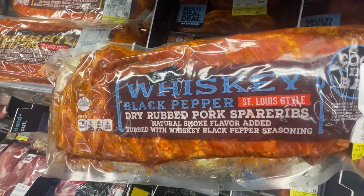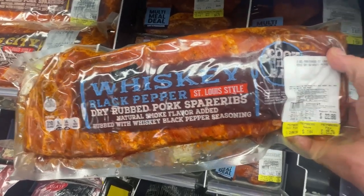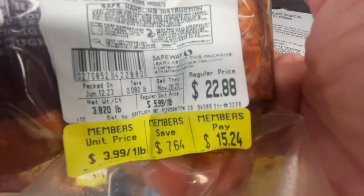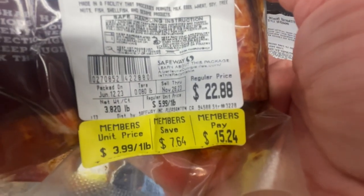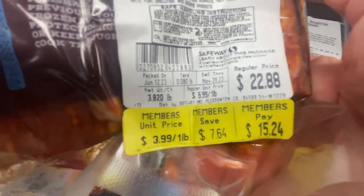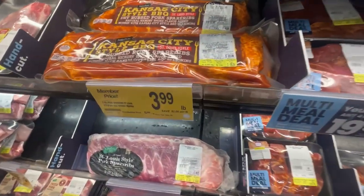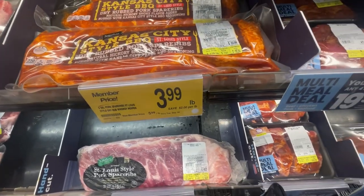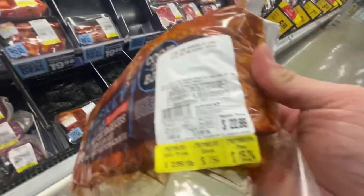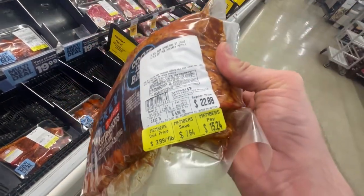Whoa — whiskey black pepper, St. Louis style dry rub pork spare ribs. How much is that? $3.99 a pound for members, and this one is about 3.8 pounds. Let's go.